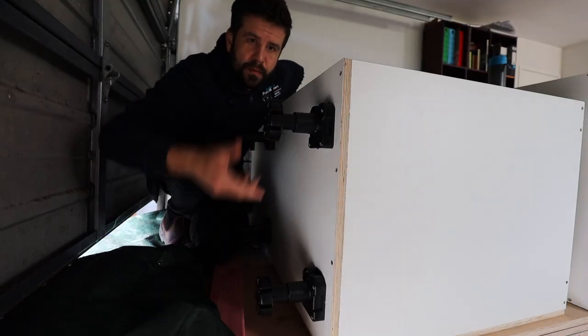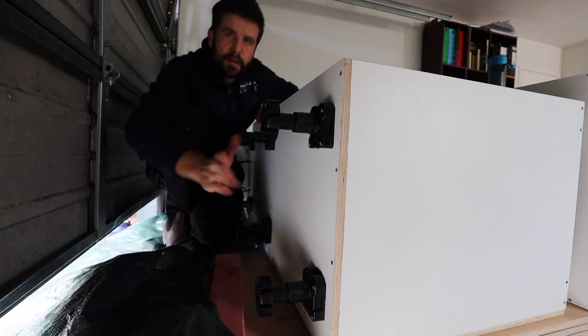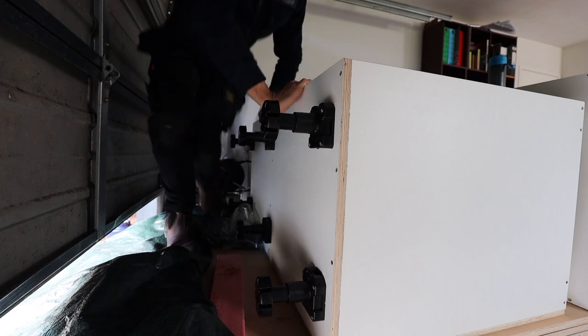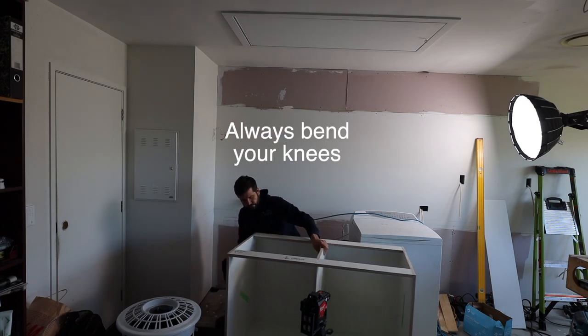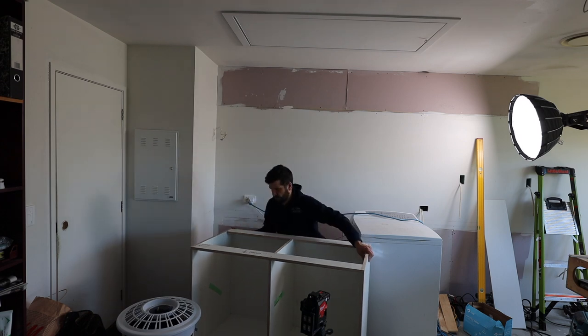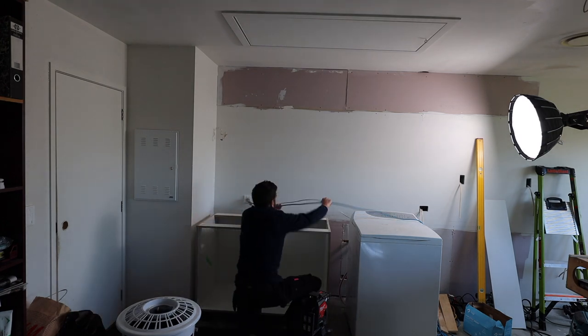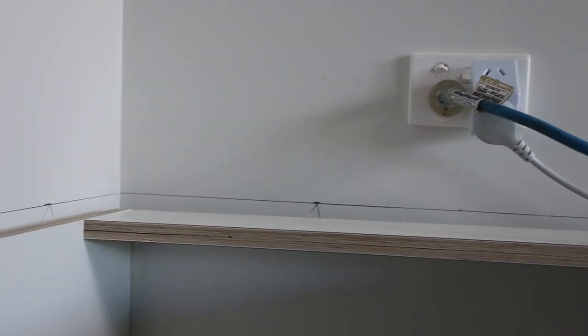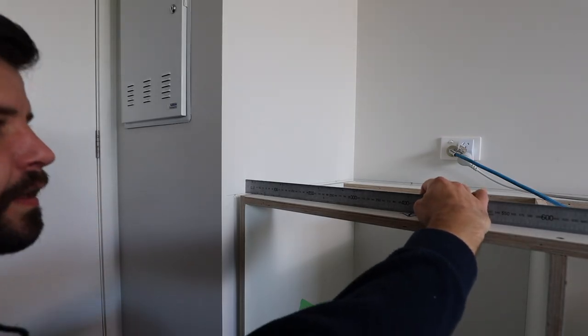So unscrew it a couple of turns — done that with all of them — and now I've got a bit of movement. Let's see how we go. Pretty close on this side, then as you go over to this corner, we've dropped down a heck of a lot. Hard to beat that.